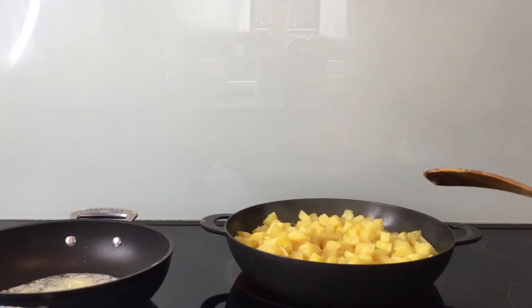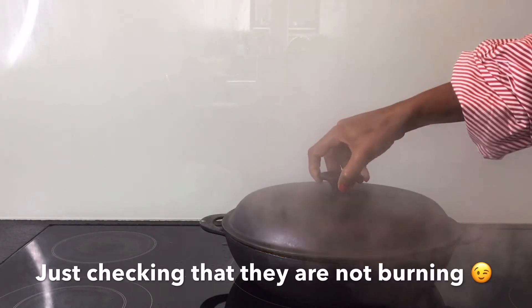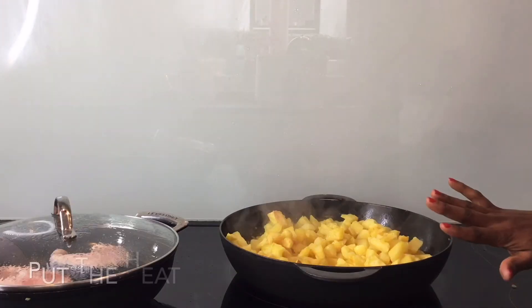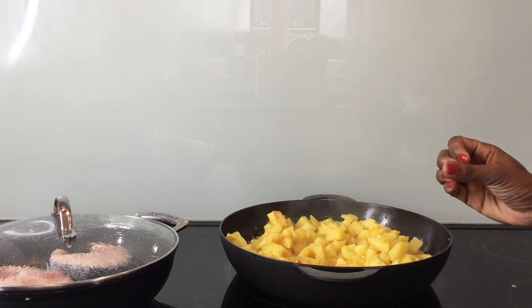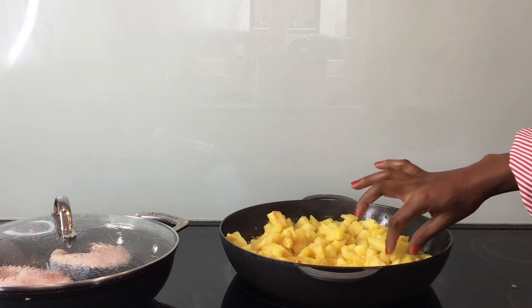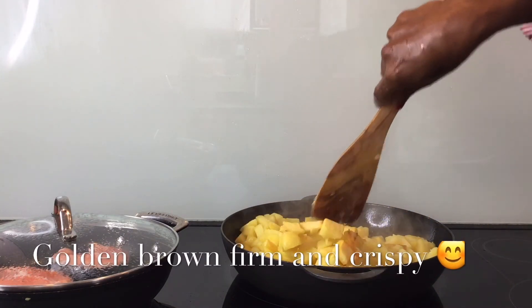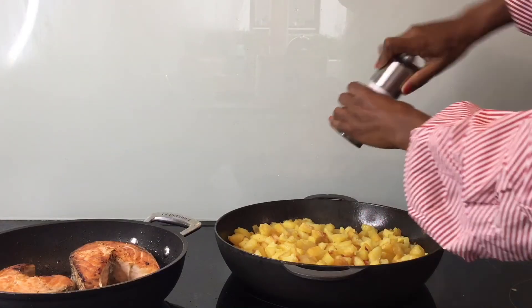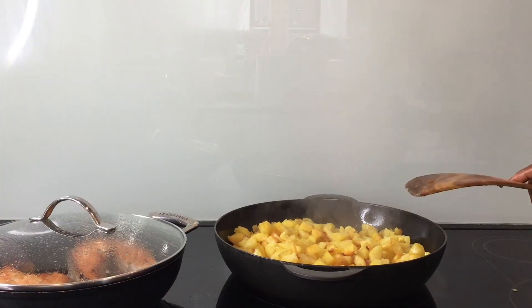For them to remain firm and to retain their shape, don't keep turning them so much, but keep an eye on them. At this stage, my potatoes are done. Cook without a lid so that I can now start getting that crispiness, because they have already cooked, as you can see. Salt and pepper, and that's it.